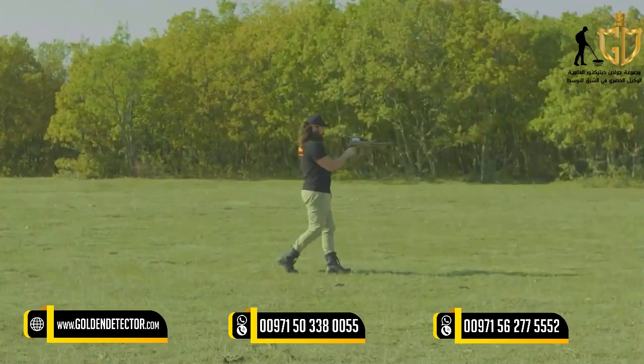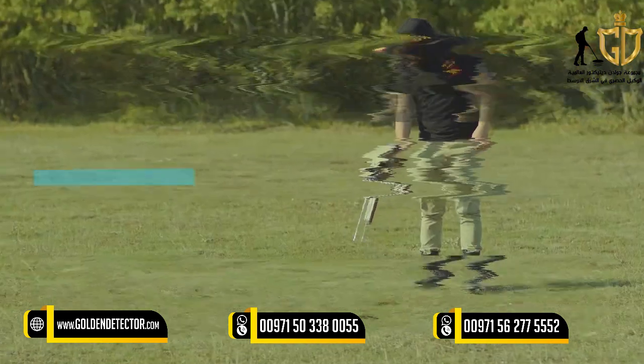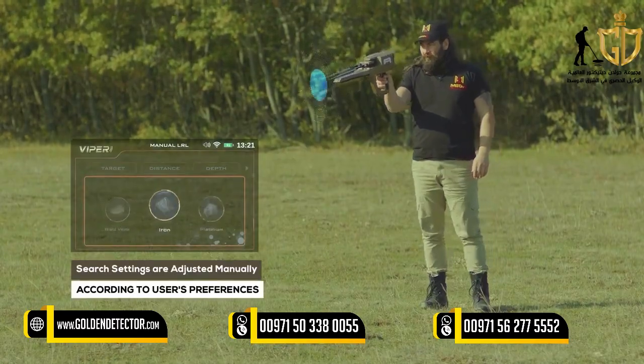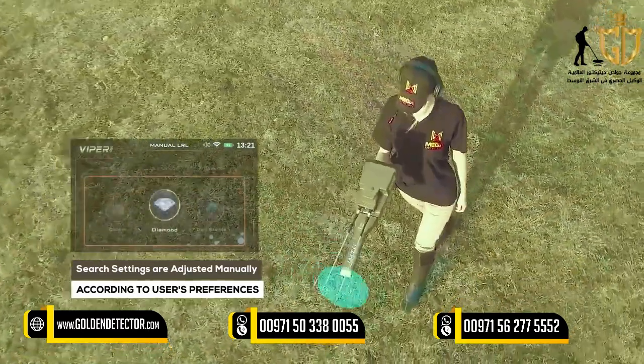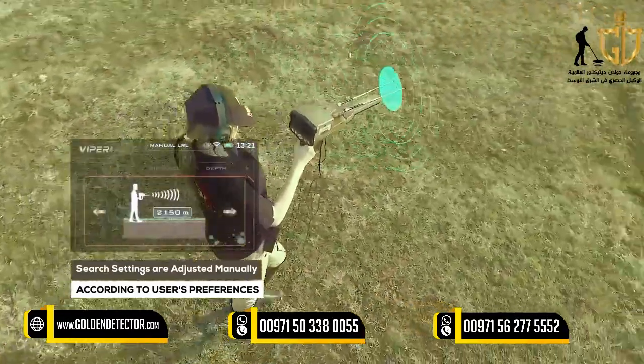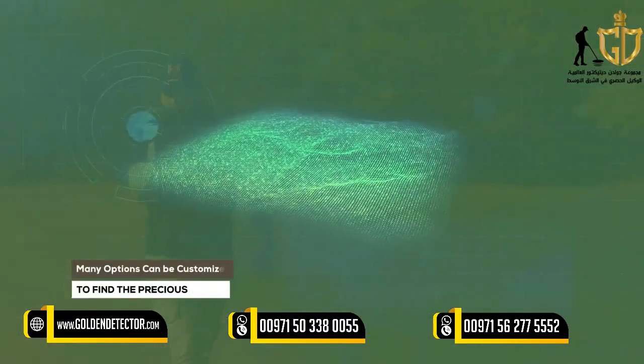In the Manual Long Range Locator System, the search settings are adjusted manually by the user according to his preferences before the start of the search process, and many options can be customized.